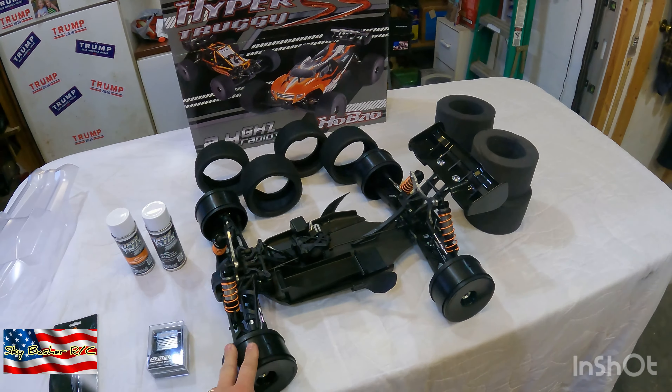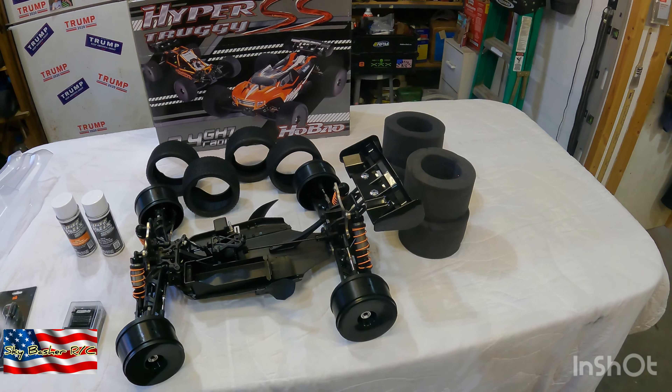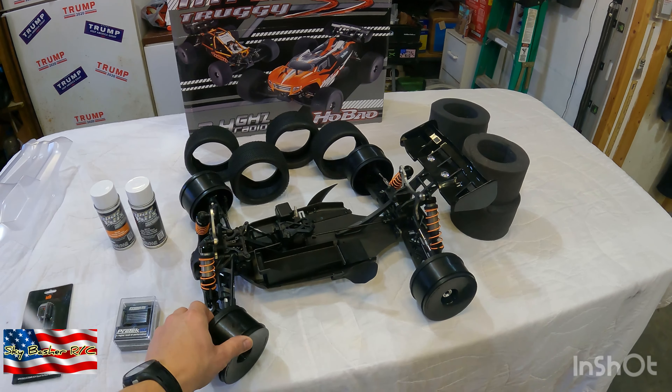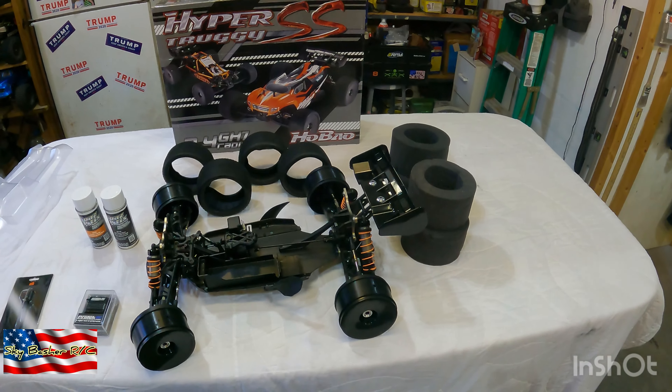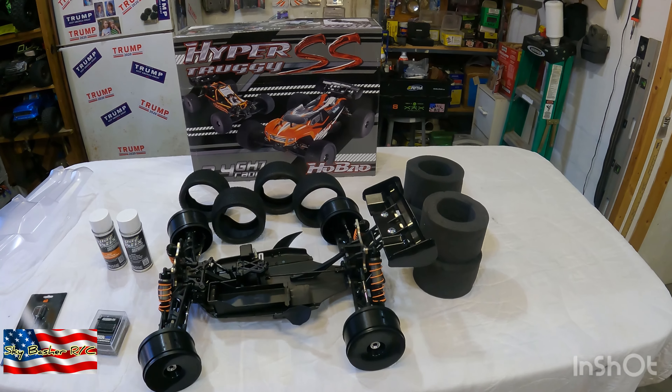So you guys stay tuned with me. Hit the like button, subscribe, and watch this build come together. I think it's going to be a great Truggy for my first race-ready Truggy. So we'll see how it goes. Thanks for watching, like and subscribe, and have a great day.